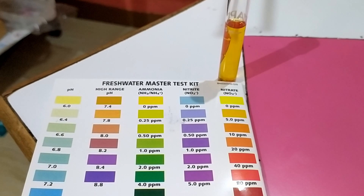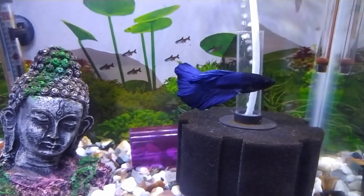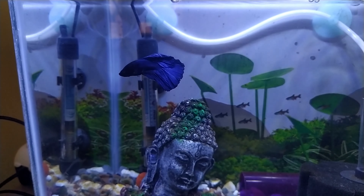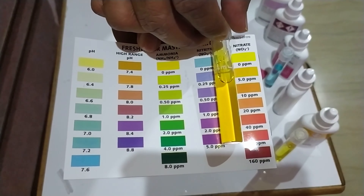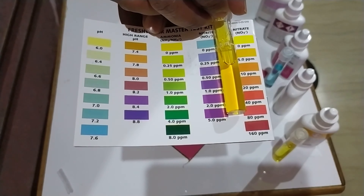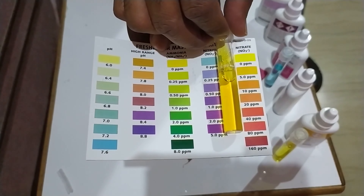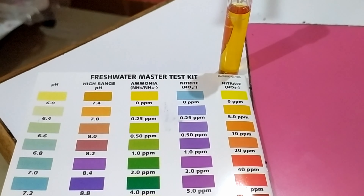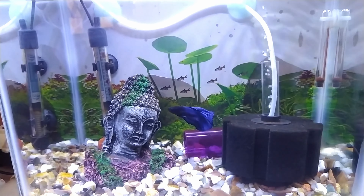Ideally your fish tank should not have more than 20 ppm nitrates — the lower the nitrates the better. If nitrates exceed 40 ppm, your fish is in real danger and you need to do a partial water change immediately. As you can see, the nitrates in my aquarium are around 5 ppm, so I don't need a water change for about a week. I generally keep nitrates around 10 ppm.